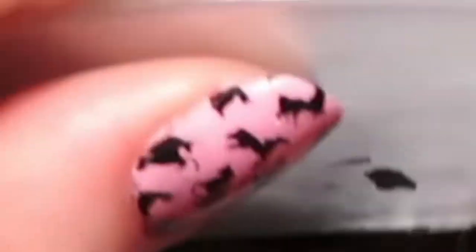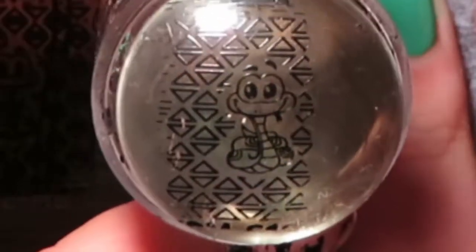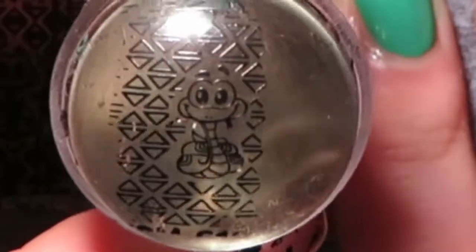Now apply black nail polish onto the snake nail plate. Use the nail scraper to scrape the black nail polish over the snake design, then use the nail stamper to transfer the snake print onto the stamper.